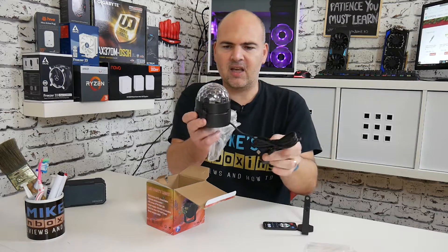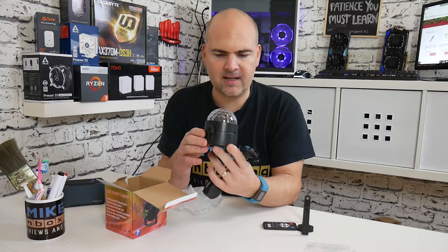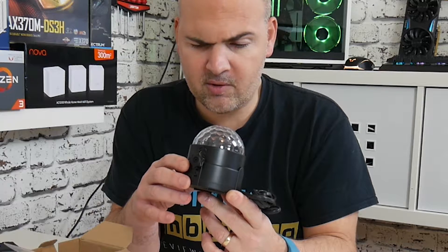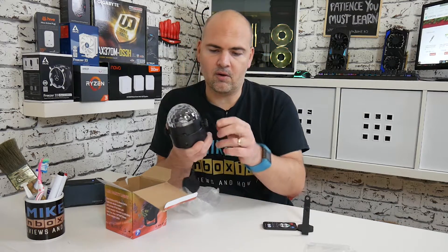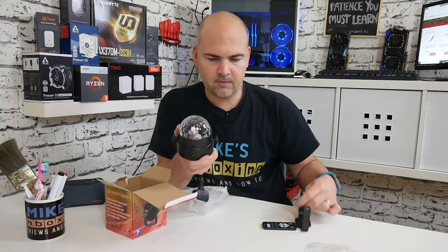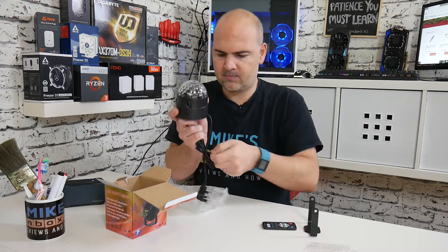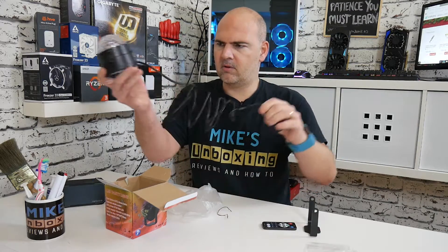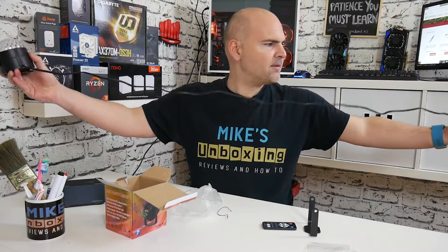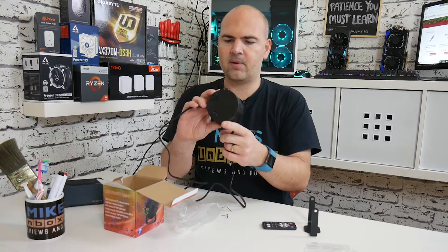Here is the main part — the actual disco ball. I can see a few multicolored LEDs inside: a blue one, a red one and a green one, so we're definitely on for some RGB action. On the sides you've got plastic thumb screw things so you can mount the bracket and swivel it around. It comes with a UK 13-amp plug, probably about two meters — six foot — so quite long, since not everybody's got a power socket where they want their light to be.